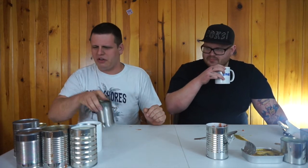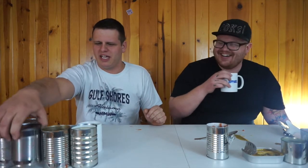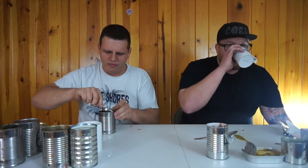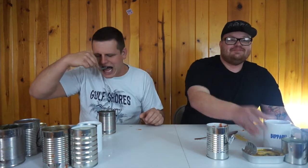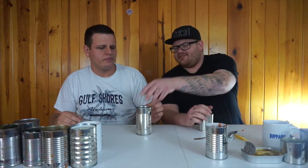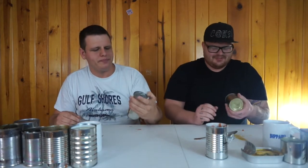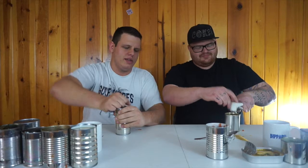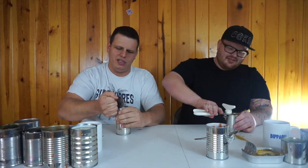I need cranberry — where's my can number one? That was disgusting. You love it! Eat some more of it! Alright, this is number five. That one's got a little pull tab though — kept it convenient. Oh man.